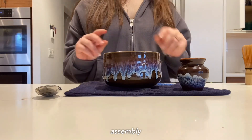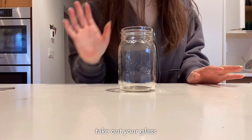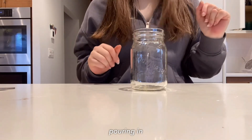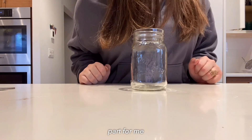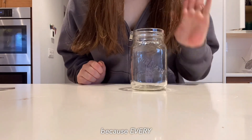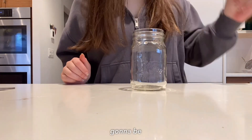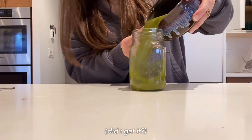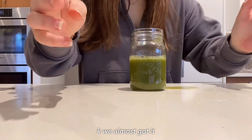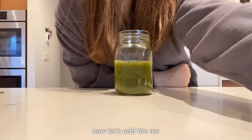Now for my favorite part — assembly! First things first, take out your glass and start by pouring in your matcha. This is the scariest part for me because every single time it spills everywhere, but today my precision is gonna be off the walls. Let's try to pour this in — okay, we almost got it!